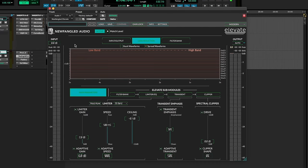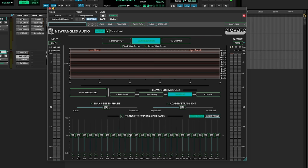Another one I use is the Newfangled Audio Elevate. I mainly love this for the clipper and the transient section because I can play around with it. You can get tracks pretty loud in here, especially for dance music. I can play around with the transients and the clipper and get things pretty loud without it sounding too distorted or tight because you can manipulate the sound a fair amount. If you don't use this, it's definitely worth a look — it's a cool one to have in your toolkit.